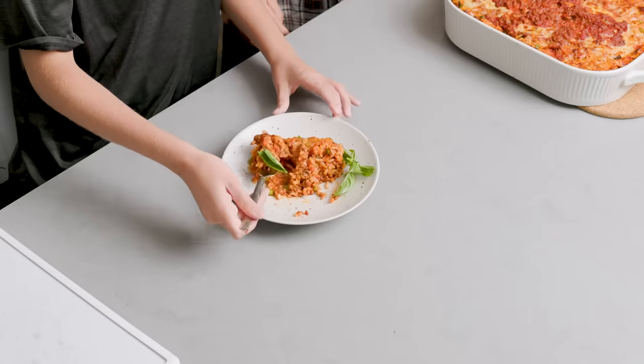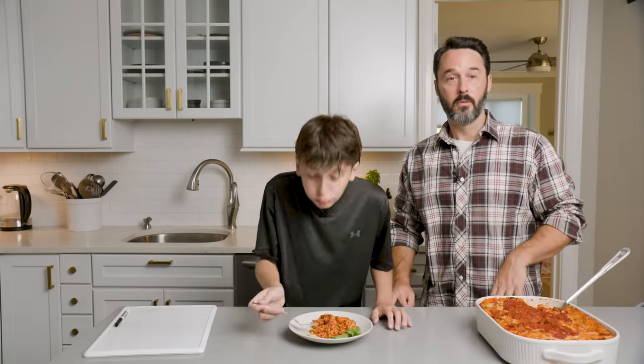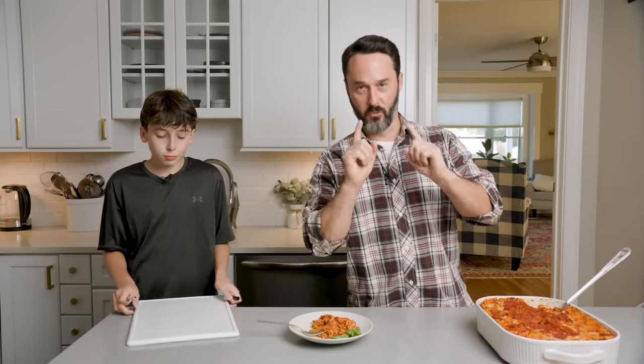My mom just made your stuffed eggplant and she couldn't find Scamorza, so the person at the cheese counter told her to use provolone. Yeah, that makes sense — delicious. Why don't you do the ranking? Don't let me see. I have a good feeling about this one though.